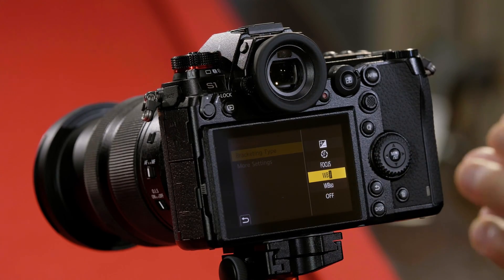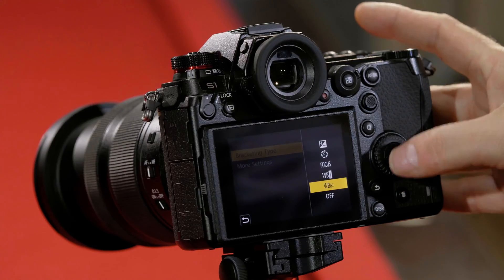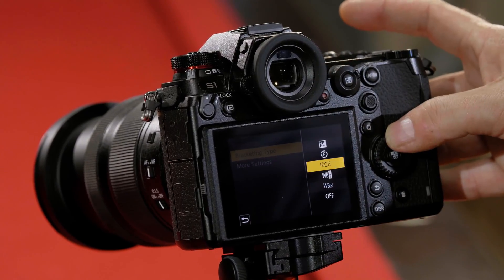There are two white balance bracketing modes. The top one goes through the different automatic white balance settings. The one below it, labeled with a K, adjusts the degrees of Kelvin for each picture taken — it's a finer way to control white balance.